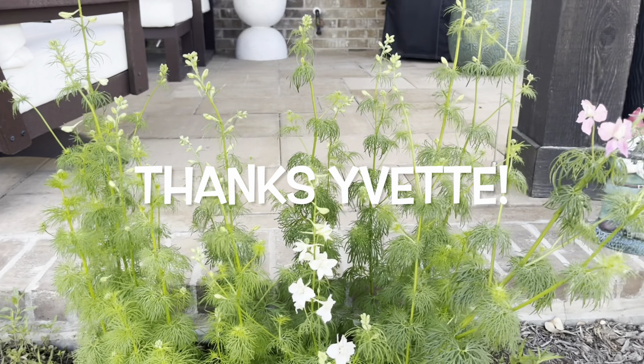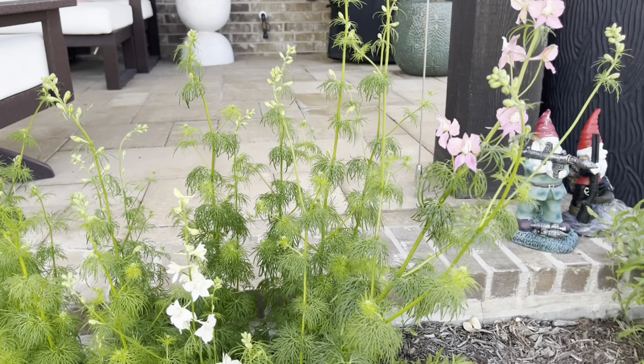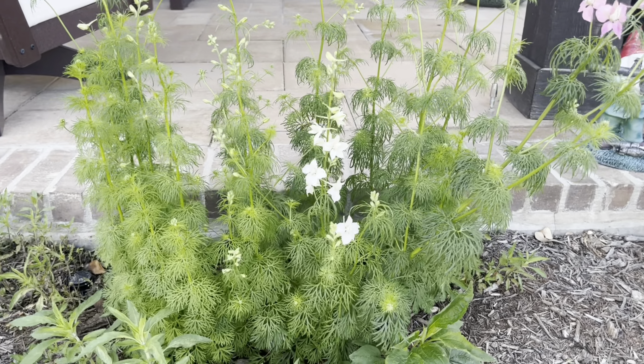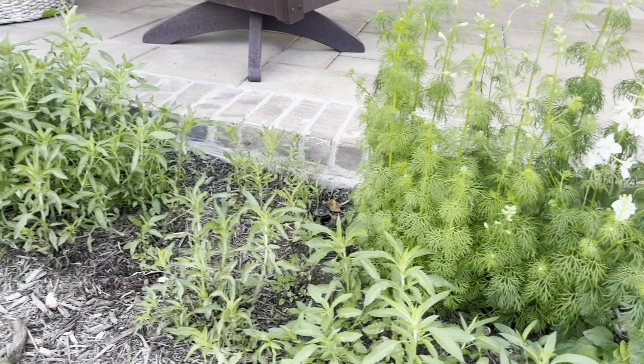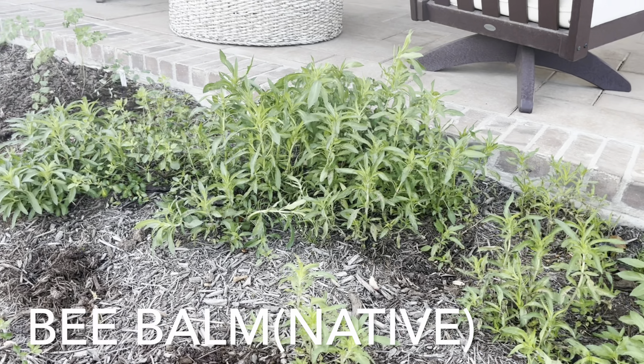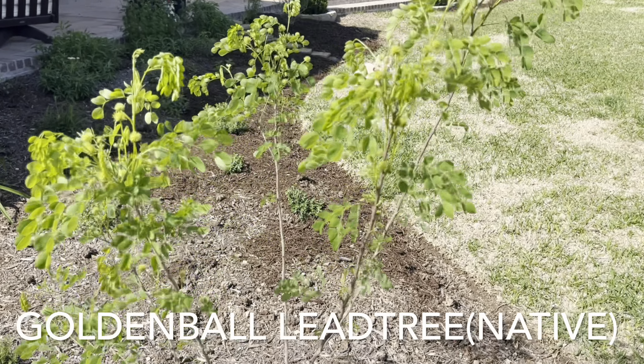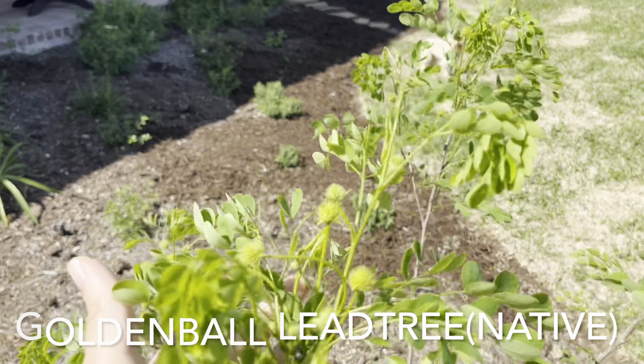My larkspur has woken up and it's starting to flower. This is from my friend Yvette — she gave me these seeds and I put them down in the fall, so I'm really enjoying that coming up now. You can see all that bee balm; it seems like it's doubled in size over the last week.